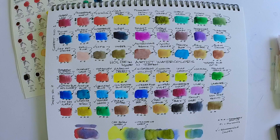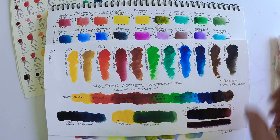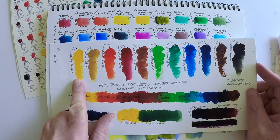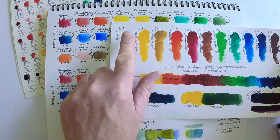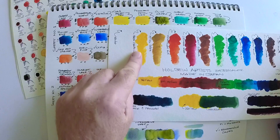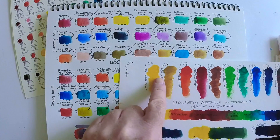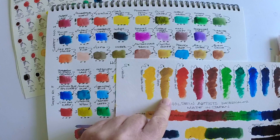I wanted to swatch these out, let them dry, and then pull out some of my old watercolor sheets to show you head-to-head what they look like against other artist brand watercolors. First, let's compare them to the tube paints — are the sample dots different from the tube paints? I don't really sense much of a difference, other than the fact that I didn't put a lot of water on the paints the first time I used them and got that opaqueness I mentioned earlier.